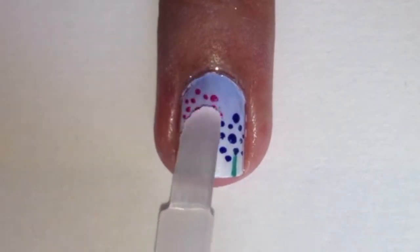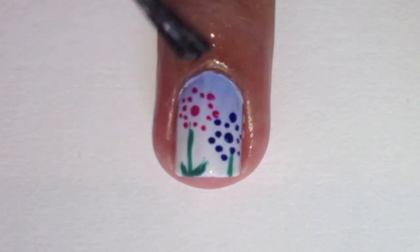Apply a top coat to protect your design. Finish off with some cuticle oil.